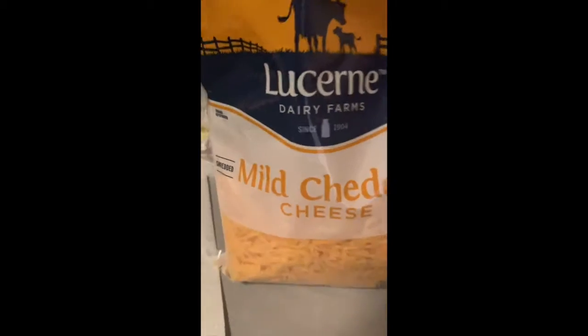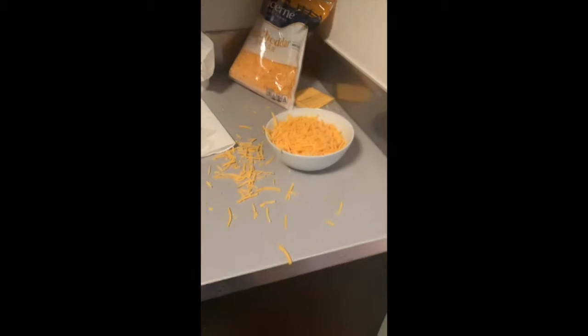Now I'm going to wipe my hands off because it's kind of sticky. And then I think you're ready to add the cheese. The brand of cheese I'm using is Lucerne Dairy-Free Mild Cheese, shredded. I'm going to take this whole bag and just dump it all in this bowl. Just a little bit more. I think that's enough cheese for now, but I might need to add more.